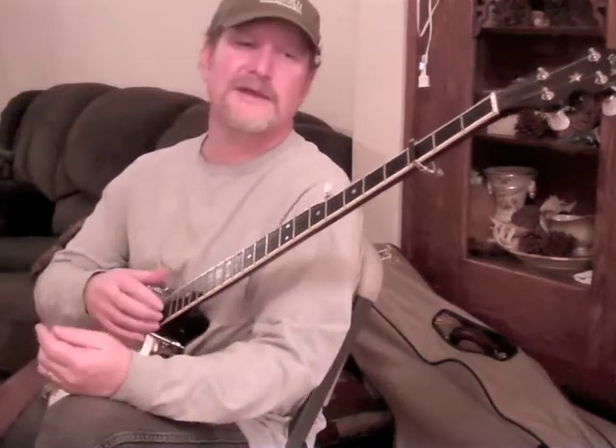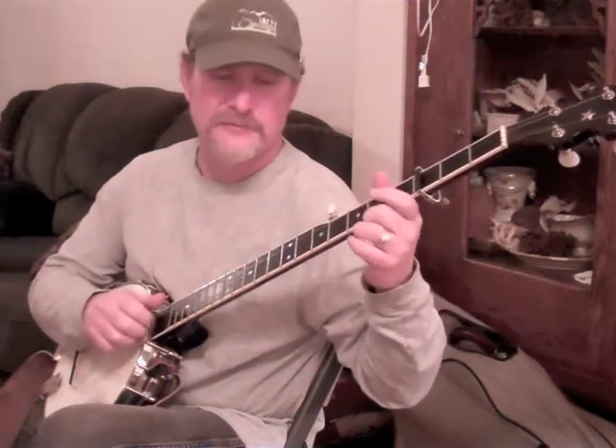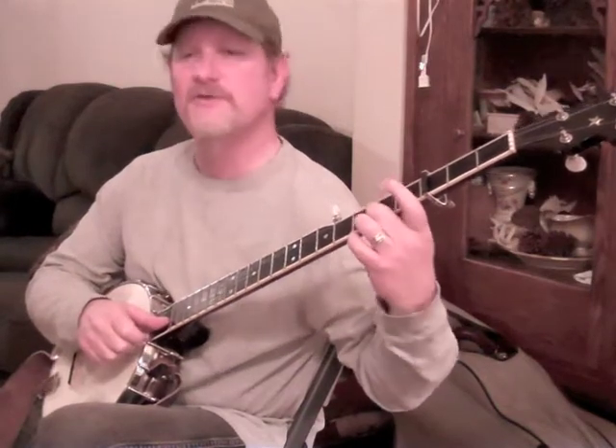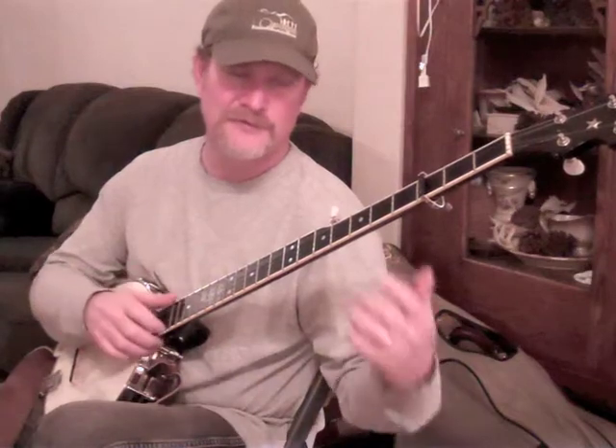So I might play a phrase that had a 2-0 pull-off on the first string followed by an open second string. But instead of playing those with two strikes, I would actually bring the thumb into a string on the first strike, do the pull-off, and then sound the thumb off when I released it.